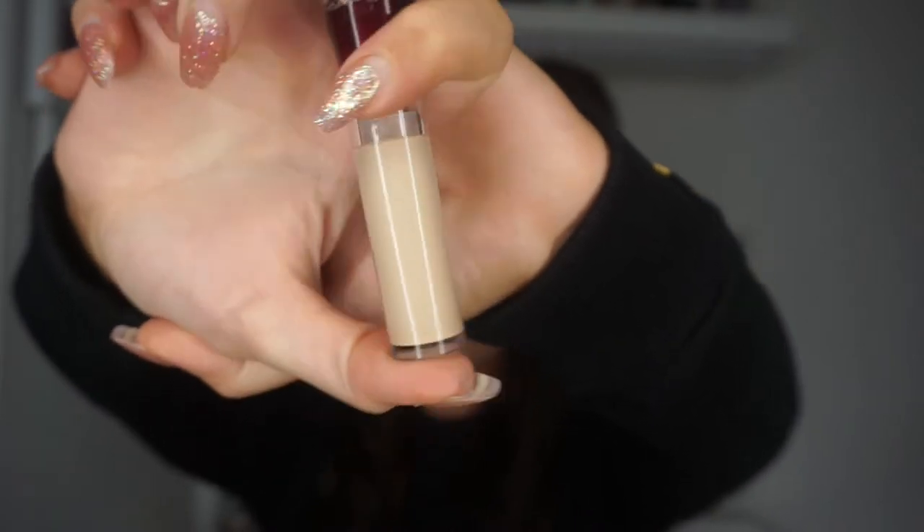The next thing I bought is the Maybelline Age Rewind Concealer in the shade Neutraliser. We just got the new colours in the UK — a pinky brightener and this Neutraliser, which is a light yellowy colour. I use it to cancel out dark circles but I just prefer this to the shade light. I think it's actually lighter than Light, which is why I use it. I don't really see a difference with neutralising dark circles, but I like the colour and the formula.